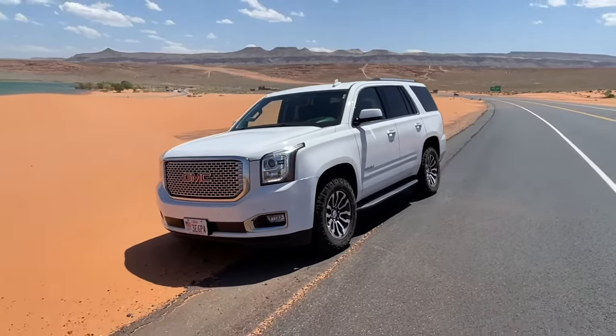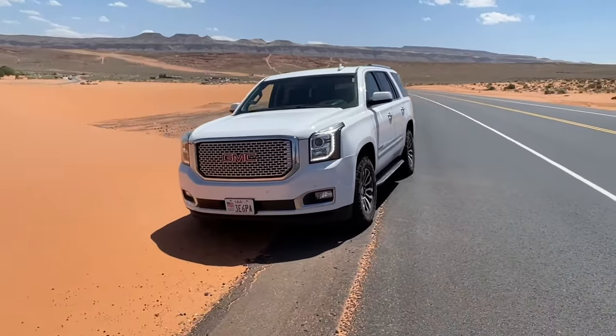Hey guys, Danny Johnson here and today we're going to be replacing the front struts on our Yukon Denali.